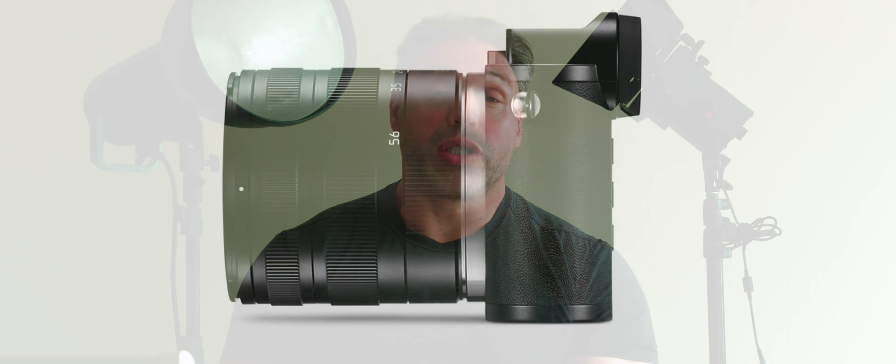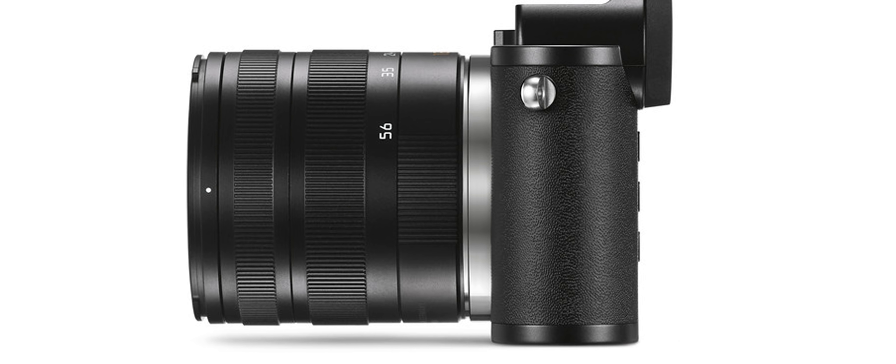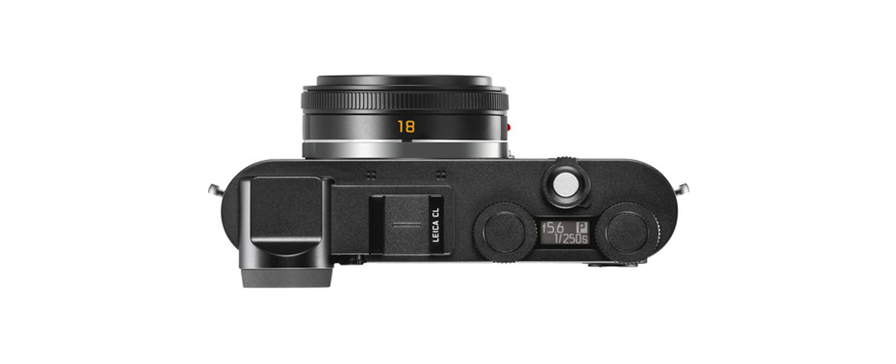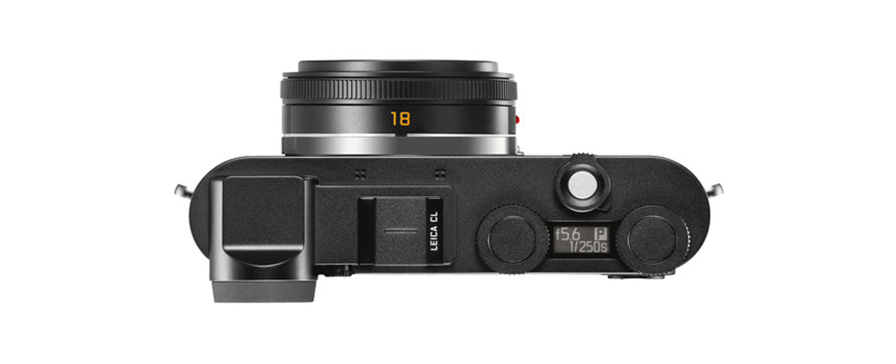This is a camera with an interchangeable lens mount, which means you can put on a 35mm or a zoom-type lens, or even use other Leica lineup lenses with an adapter. For example, you can take the Leica M Summilux 35mm, place an adapter, and apply it to this camera, giving you incredibly useful results under different circumstances. The camera was originally designed to be delivered with an 18mm pancake lens, enabling a very slim body-and-lens combination.